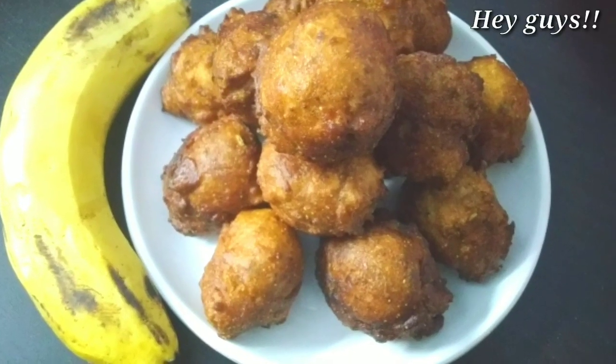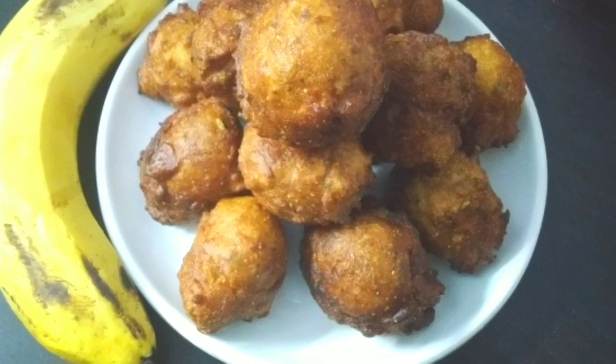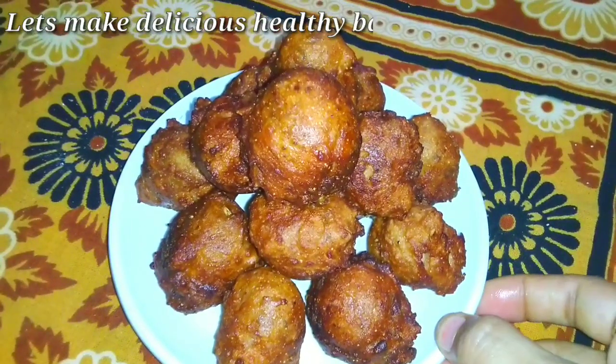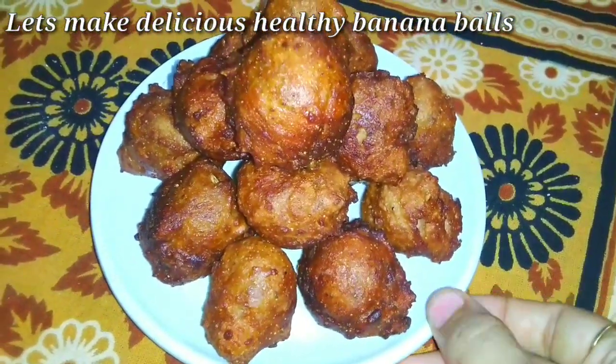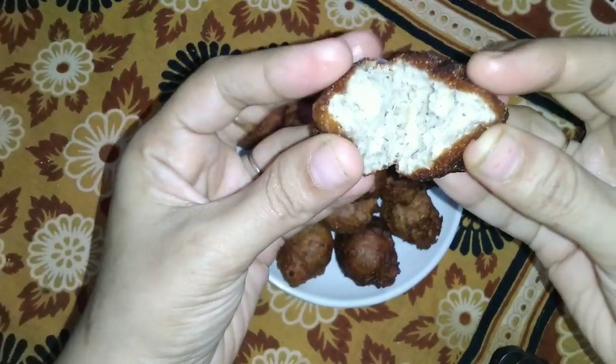Hey guys, welcome back to my channel. In this video we are going to make a very delicious and tasty banana balls recipe. This banana balls is very tasty, so if you want to watch the recipe, keep watching.